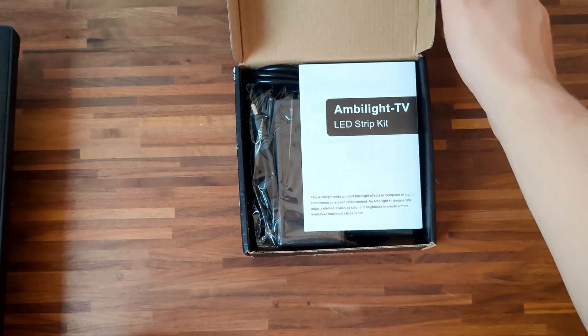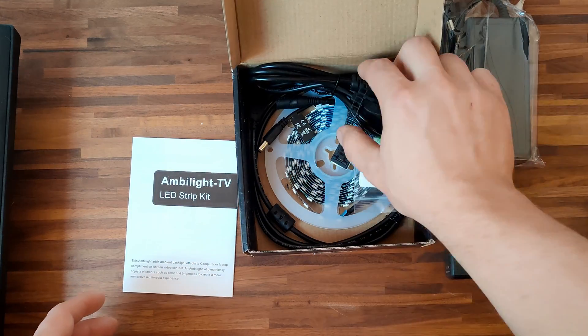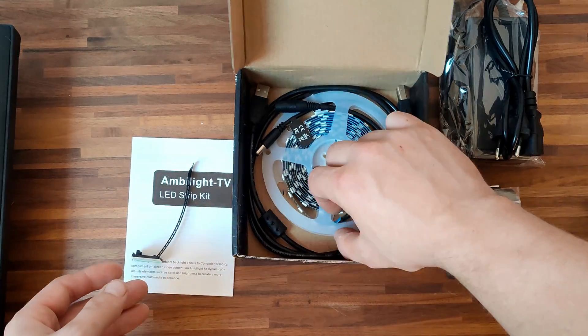In the Ambilight kit you will find the manual, the controller, a power supply brick, a kit with double sided tape pieces, a cable strap, an LED strip, and a USB cable.